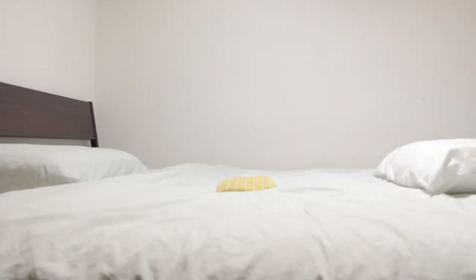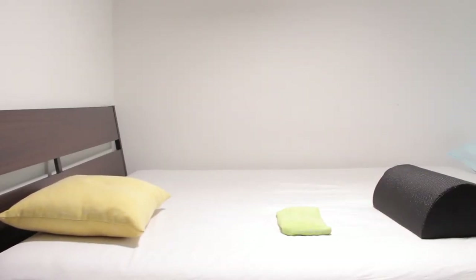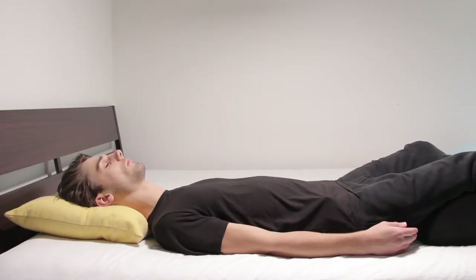With different bodies comes different levels of support, and the goal is to find gentle adjustments to these three areas of your body's natural curve to support a stronger and pain-free posture throughout the night. So that way, you can wake up pain-free and with a better posture.